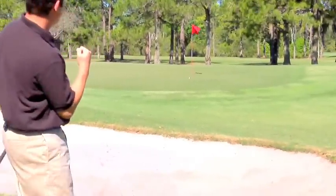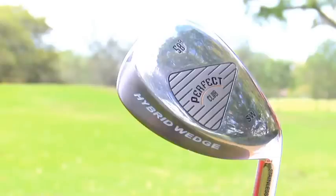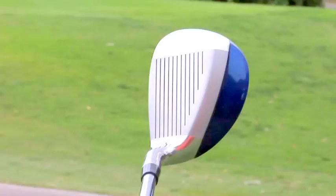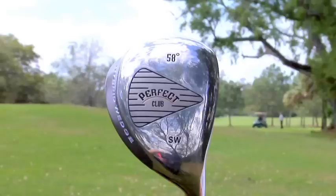Why is that wedge more versatile than other wedges? One of the features of the wedge is it has a wide sole, where a lot of other companies make a wide sole but they add a lot of bounce to it, so it's only versatile out of the bunker or higher rough. Ours you can use off of hard pan, tight shots, out of the rough — very easy to hit. You don't have to confuse yourself with how much you have to open the club face up to hit it higher. With this sole, it goes into the ground and bounces the ball right up into the air. You can hit very nice, high, soft shots with a lot of spin.